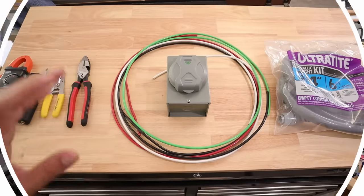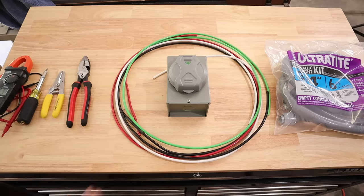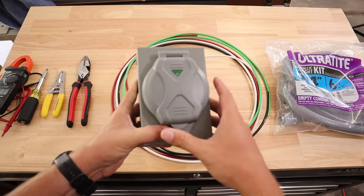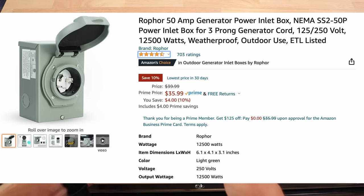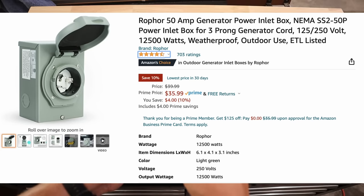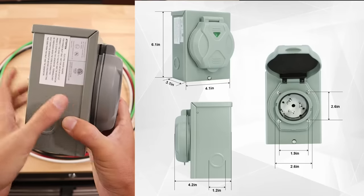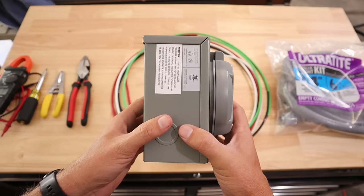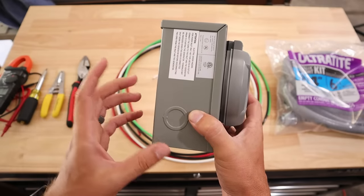This is mostly what I'm going to be installing today along with some of the tools I'll be using. This is a 50 amp power inlet box. I went on Amazon and looked for one of the highest rated but also least expensive power inlet boxes I could find. This one had really good reviews and what I like about it is that it's wider than a lot of the power inlet boxes you can buy.